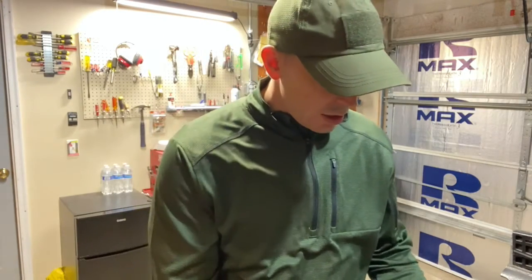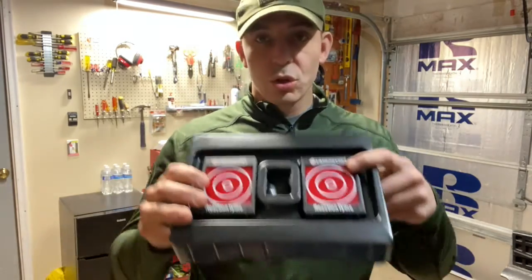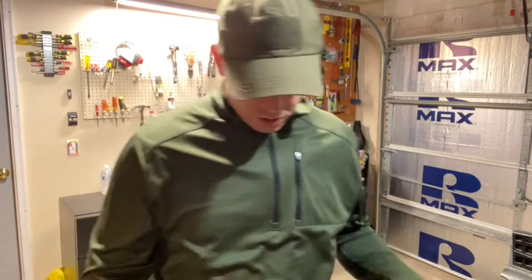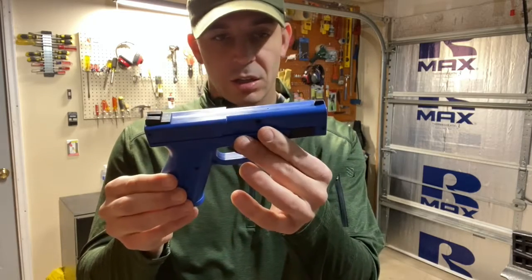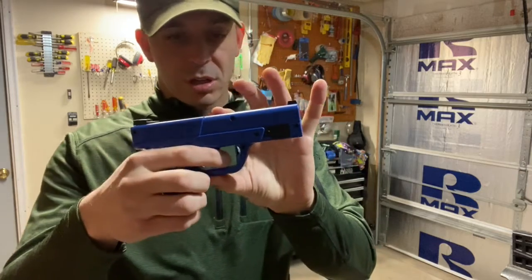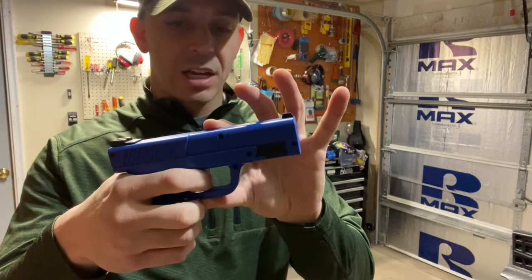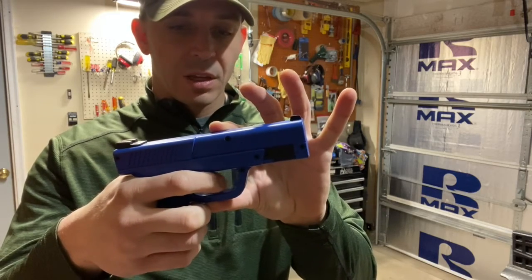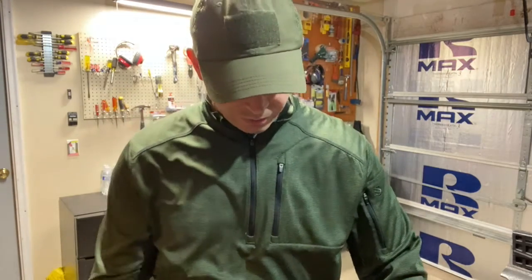What's in the box: you get a practice pistol plus three targets total. The gun is pretty cool — if you're a Glock shooter, this is shaped just like a Glock 17. The trigger weight is the same as a factory Glock 17 trigger. You pull it and it clicks. It doesn't have the same reset; you have to go all the way out to reset it — that's the only thing I don't like about this one.